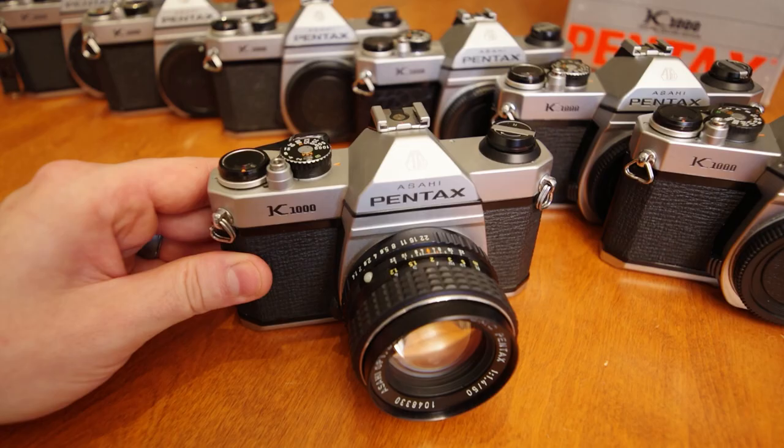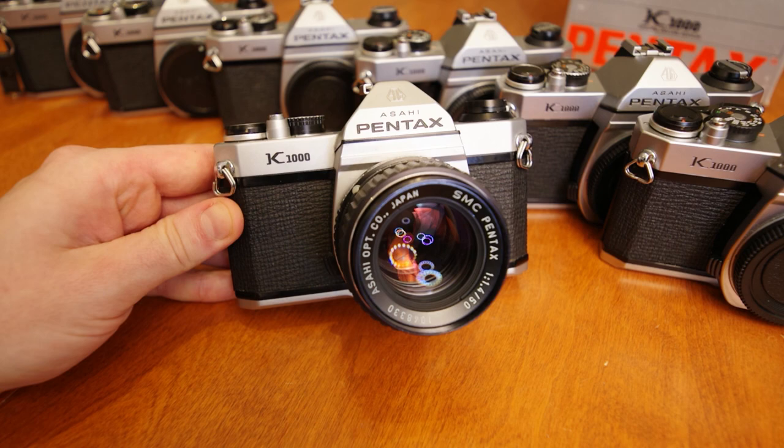Hello everyone, Pentax Tips here, and today we have ourselves a K1000 for an overview training video.